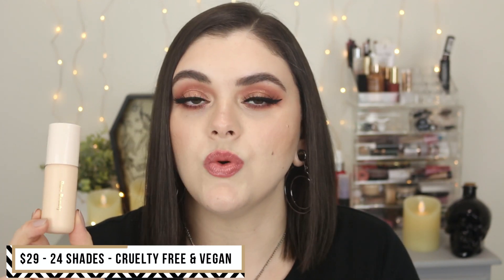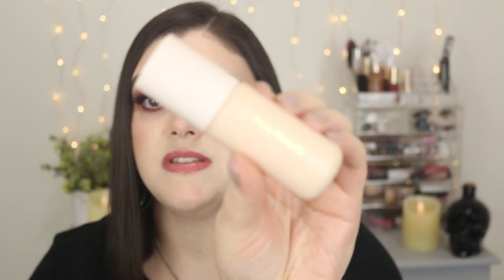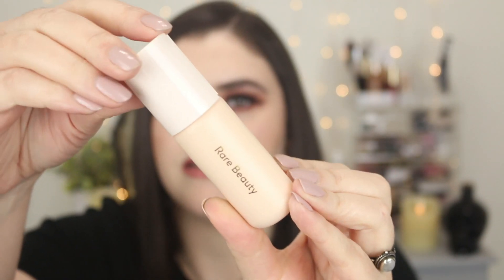So a little information about this product. This is a brand new launch from Rare Beauty. I did pick this up during the Sephora sale and this is called the Positive Light Tinted Moisturizer. This retails for $29. You get one fluid ounce of product and it does come in a total of 24 shades. I really like the eco-friendly packaging. It comes in a really cute standard box and you can recycle the packaging. The product itself comes in a really nice squeezy tube plastic container with a really nice sleek design.